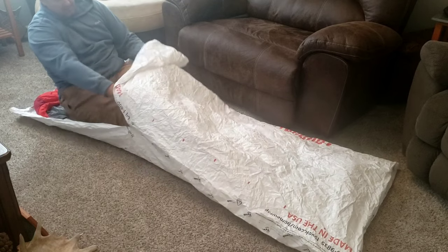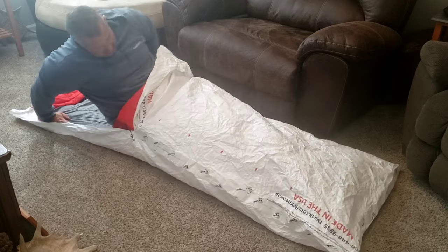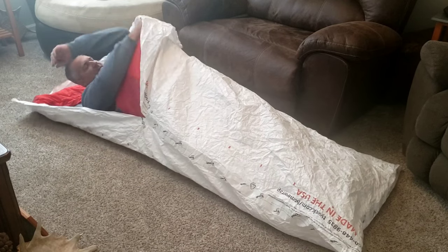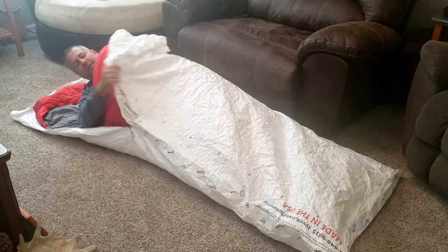Shimmy on down in — show you how it fits. There we go. This will keep the wind off.